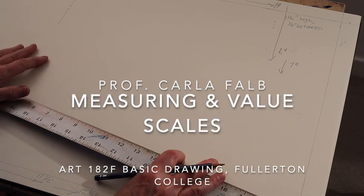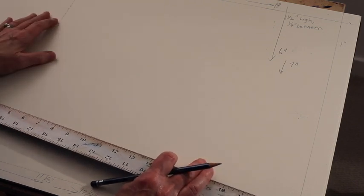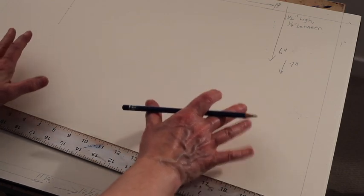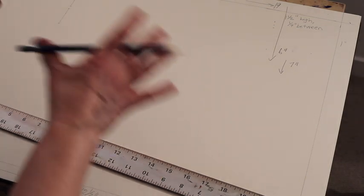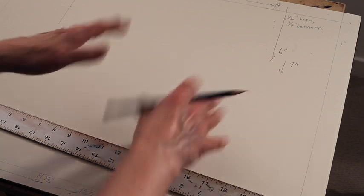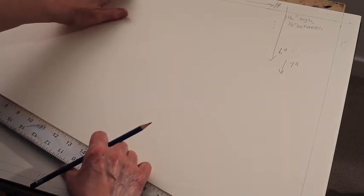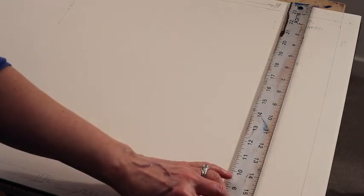In this video I'm going to show you how to set your paper up to draw three value scales, and you'll have room for two spheres. The only reason we're drawing two squares for two spheres is in case you don't like your shading on the first one and you want to try the second. First thing we're going to do is measure in one inch from each of the sides of your paper, put a couple marks, and then draw one-inch borders all around the four sides of your paper.